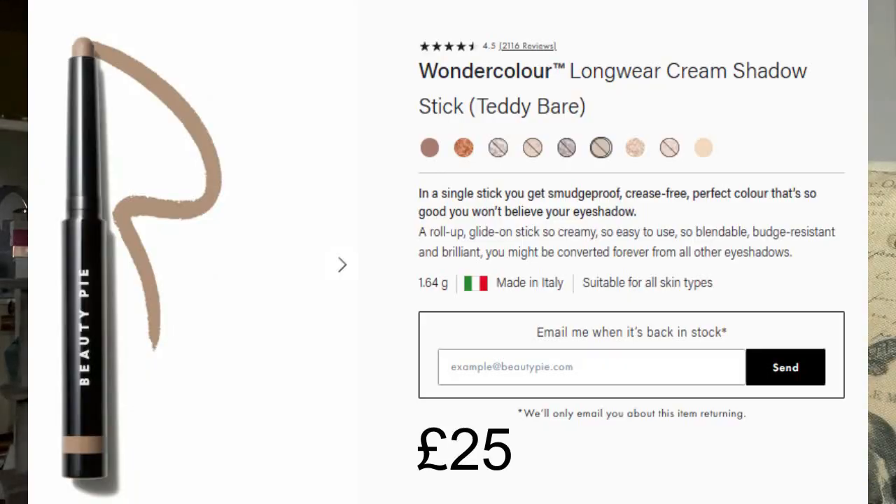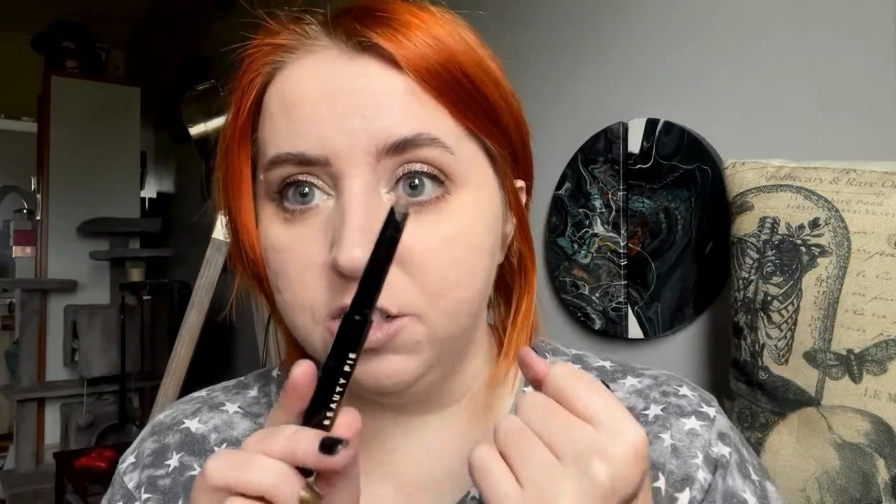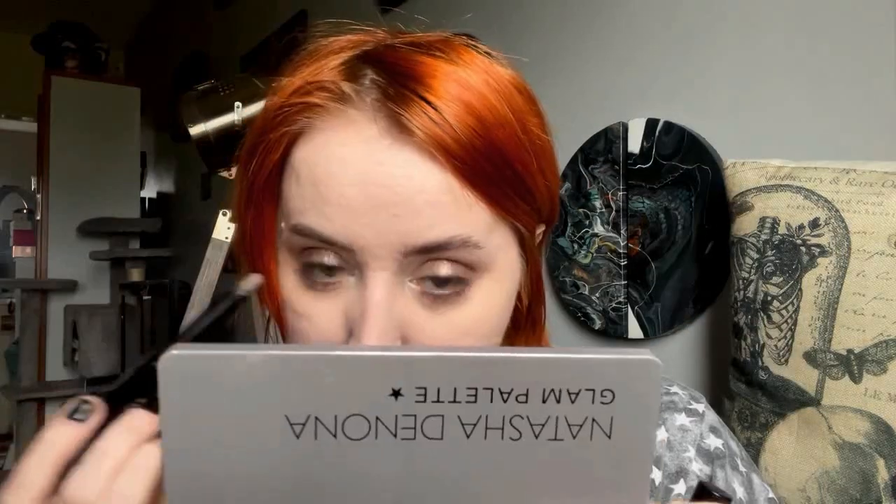I'm going to set this with my normal setting powder - my Can't Stop Won't Stop. I've just done my brows, eyeliner, and mascara. Before I move on to face products, I just forgot to mention the Beauty Pie Shadow Stick - it's quite a dark, grey-brown neutral shade. I like to use it as a quick base for eyeshadow, or if I'm just throwing anything on. Because it's an eyeshadow stick you can also use it as an eyeliner, which I've just done here. Really good, really creamy, blends nicely. Beauty Pie has some really good products.